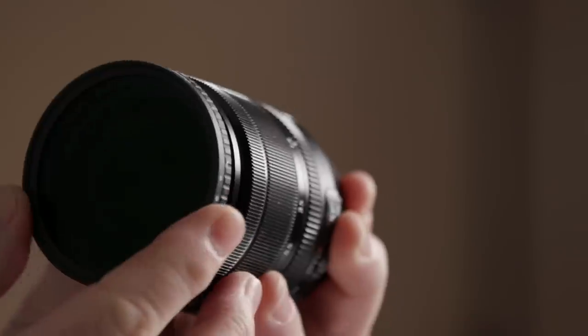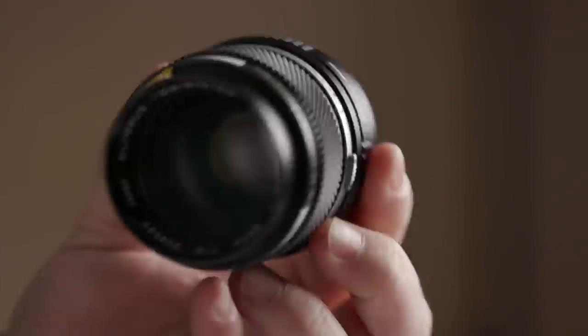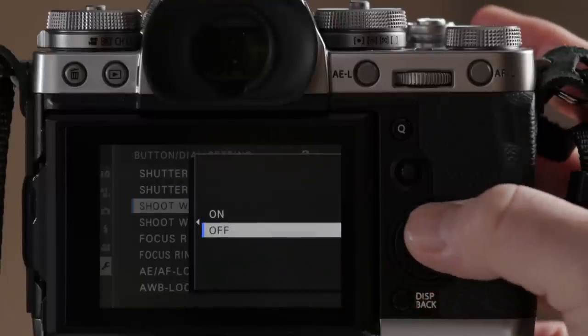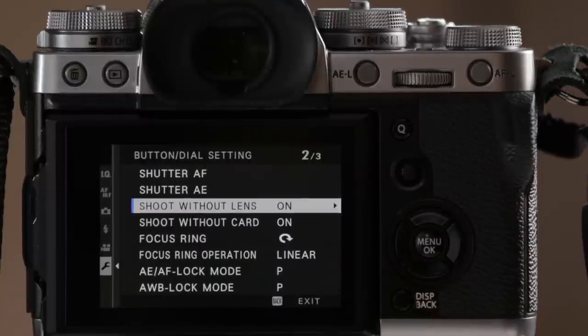Don't forget your ND filters. I have a variable ND here for the 18-55. If you're going to buy one fixed ND filter, I've generally found that a 1.2 — which is four stops — is a good number to start with when shooting outside in daylight. Now, if you're going to use a lens adapter with your X-T3 in completely manual mode with no contacts — for instance, using Olympus Zuiko OM lenses — you'll need to go into the setup menu, choose button/dial setting, scroll to where it says "shoot without lens," and make sure that is turned on.